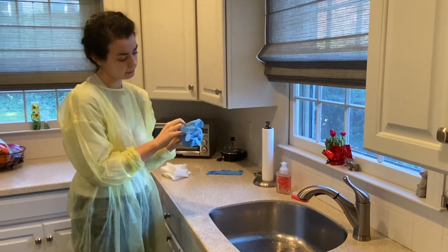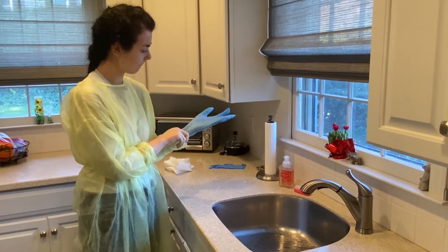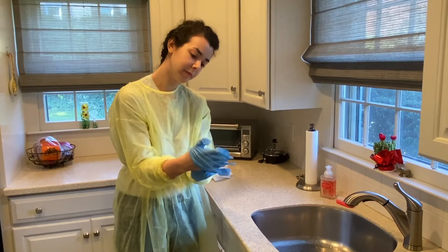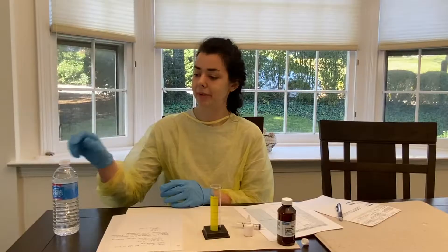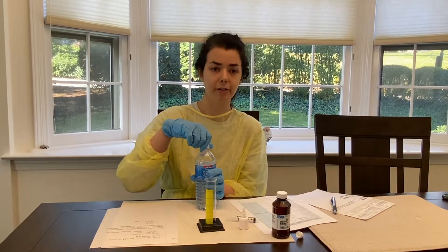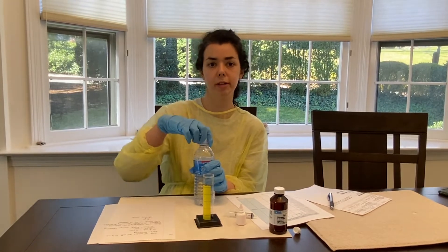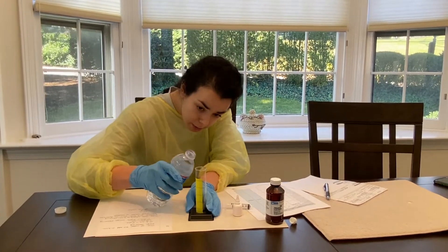Now I'm going to be putting on my gloves. And now we're going to prepare the prescription. I'm going to be pouring the water into the graduated cylinder — just a reminder that I will be pouring in 14.7 milliliters and I'll be adding in six drops of the orange flavoring, which will translate to 0.3 milliliters, to bring the medication up to 15 milliliters. So I'm going to pour in the liquid now.